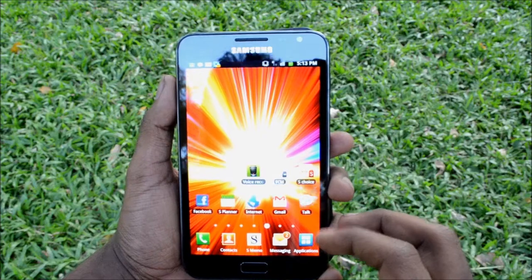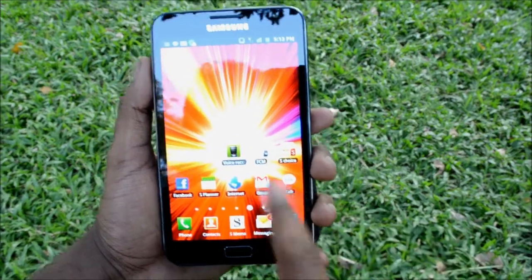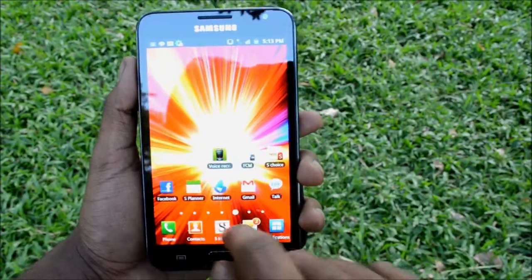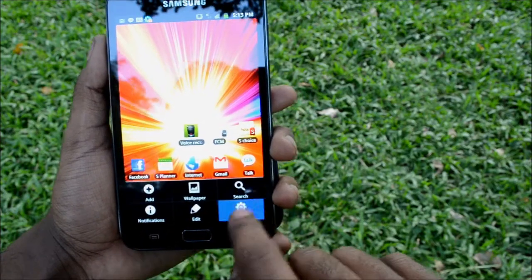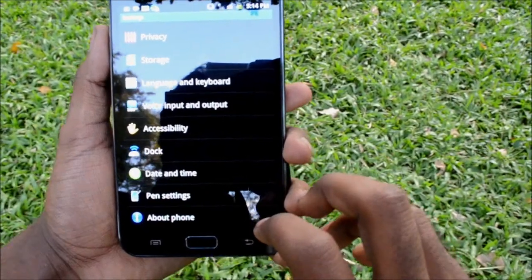The Samsung Galaxy Note has a 1.4 GHz dual-core Cortex-A9 Exynos CPU and it comes with a gigabyte of RAM. The main features include HSPA+ support and LTE support. It has a Super AMOLED HD capacitive touchscreen with an 800 by 1280 resolution, which is a 5.3 inch screen size.